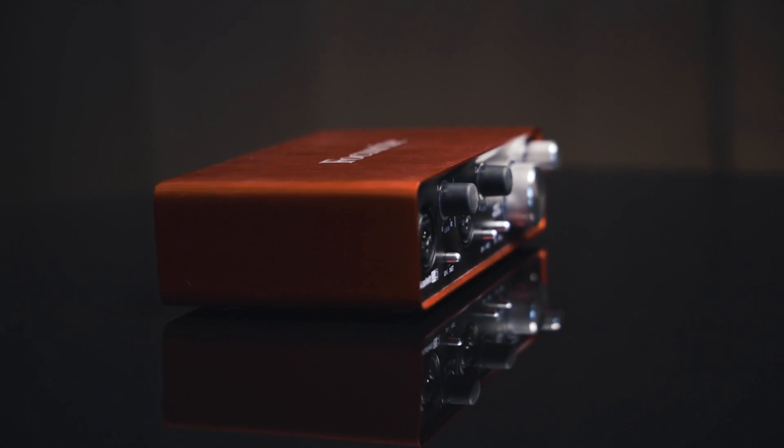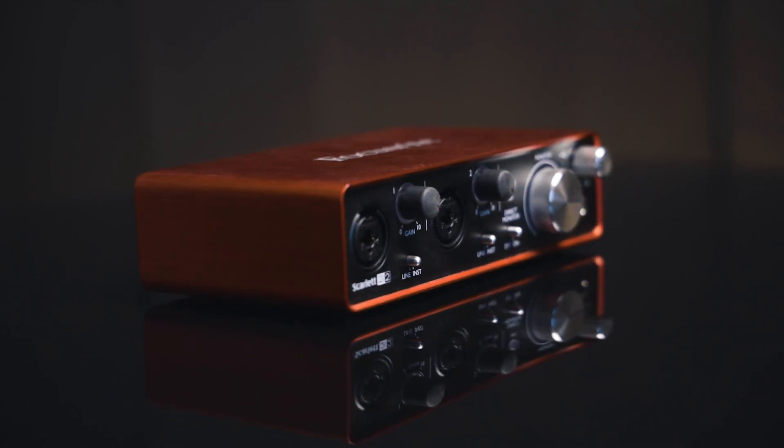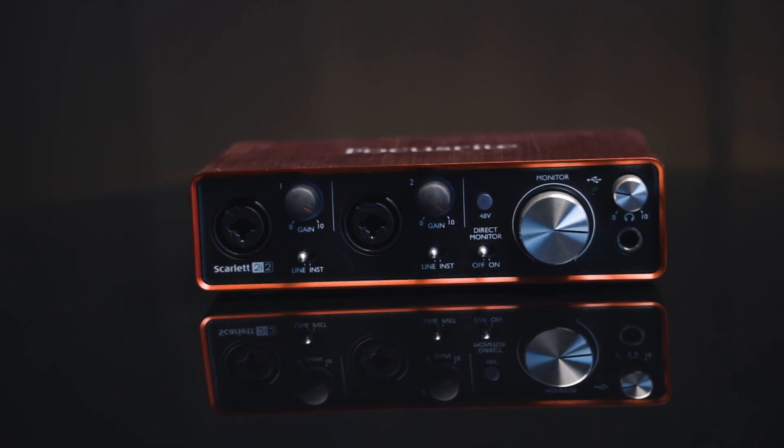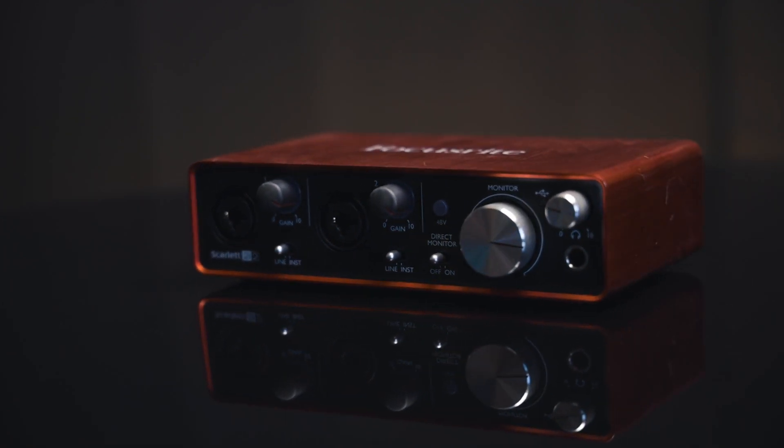Or if you already have a nice quality microphone with an XLR input, you can also look at something like the Focusrite Scarlett 2i2, which will allow you to plug your XLR cable into that and then plug it into your computer so you can bring in all that high quality audio from your microphone directly.